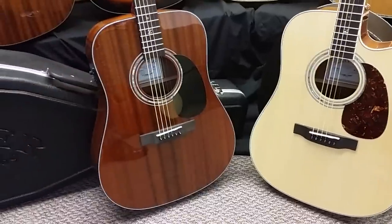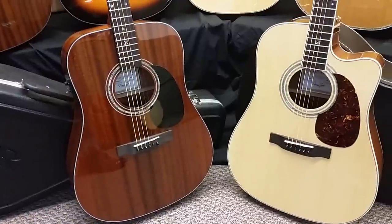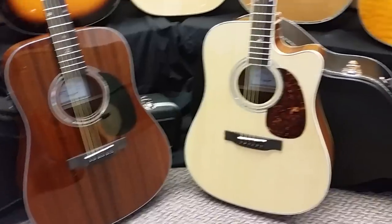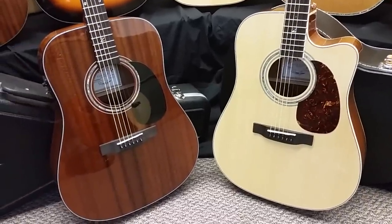With the mahogany face on the 20E, there's maybe a little bit warmer sound than the 50. The 50 may be a little punchier, a little more power — but they're going to be close. We'll do a sound check here in a minute.